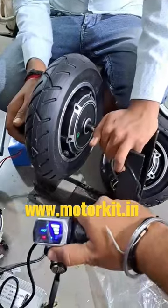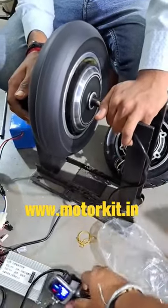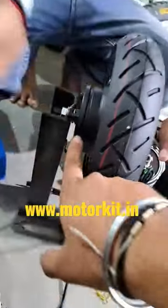We have connected the controller. This is the motor — when we give the accelerator, the motor will start rotating. It will come with this dummy wheel, this accelerator, the controller, and there will also be a drum.